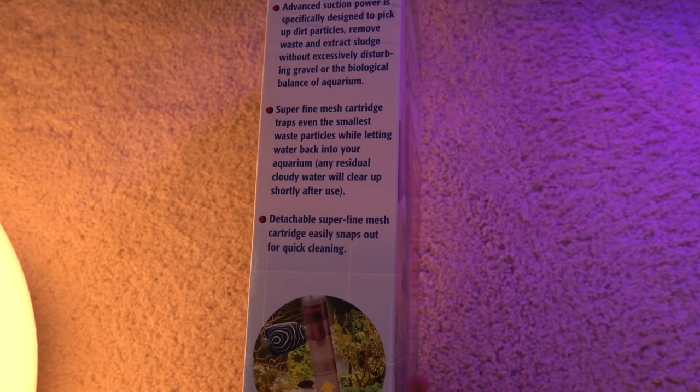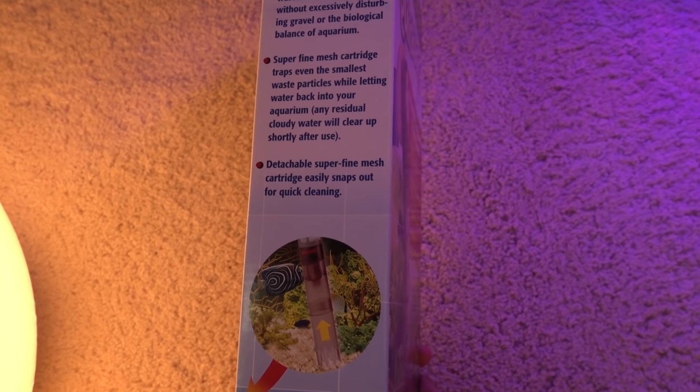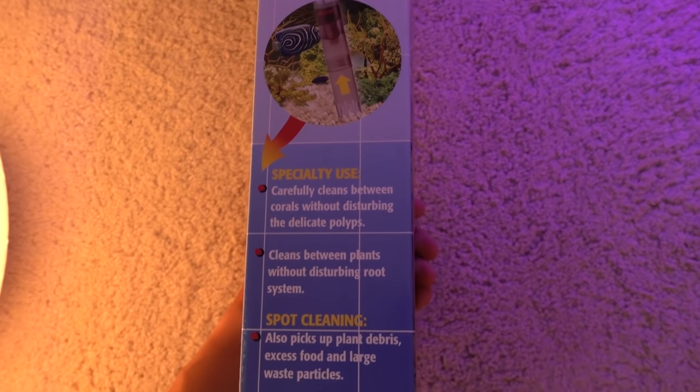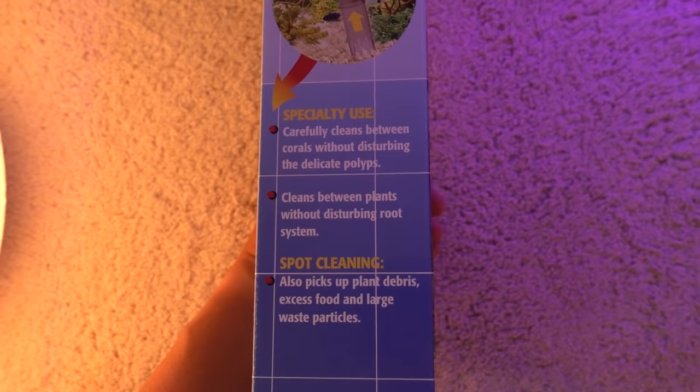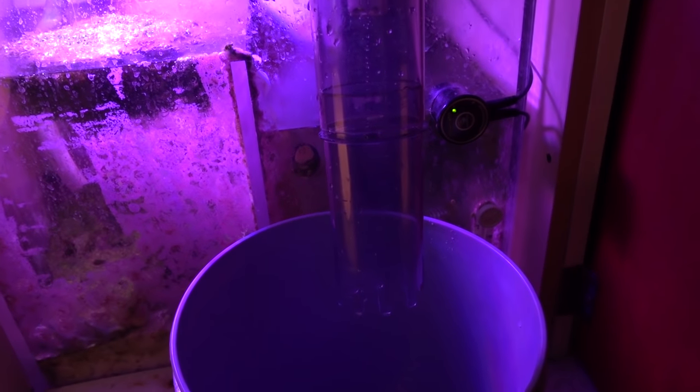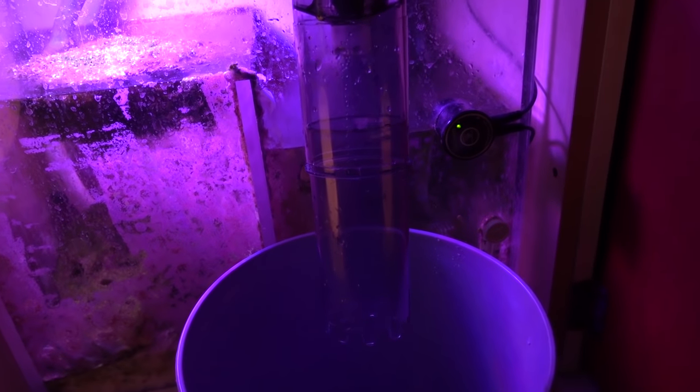I ordered this two days ago and today is my water change day. Before the water change I tested this unit out and created a short video documenting my first experience with it. I put this unit together really fast — it came in a couple of different pieces. It's pretty well built and does not have a lot of small pieces, which is great because that means it's easy to clean and it won't fall apart in a way that's hard to fix.